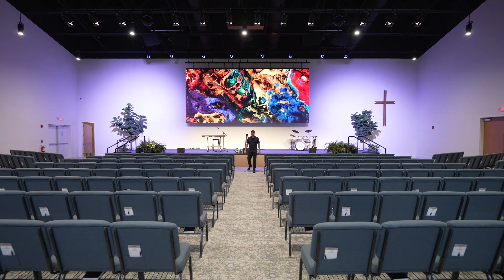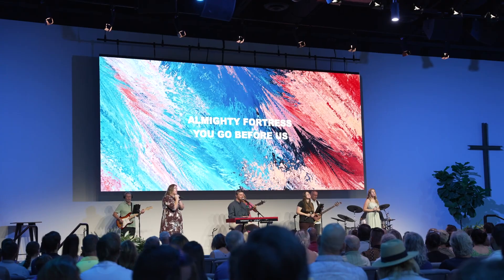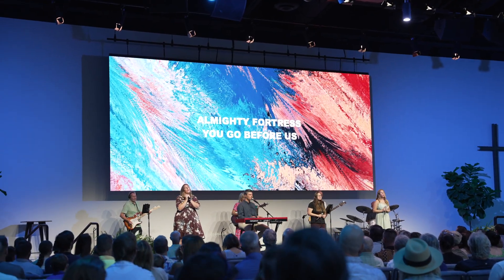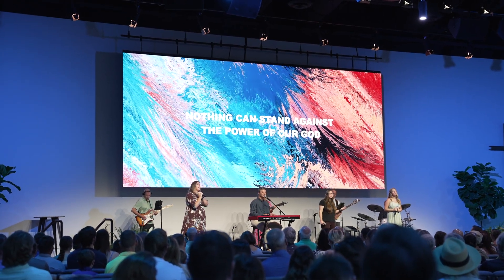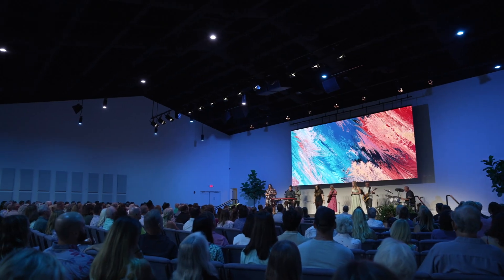Hey, welcome back to the Altitude LED YouTube channel. In this video, I want to walk you through this new Altitude LED screen we installed here at Island Community Church in Isle Morata, Florida.